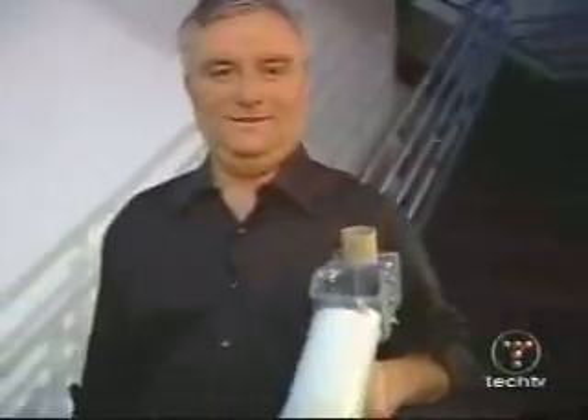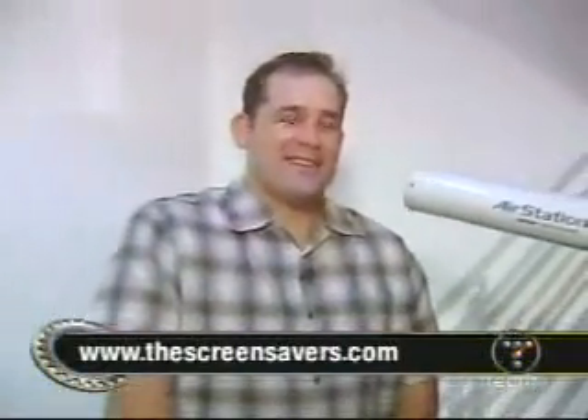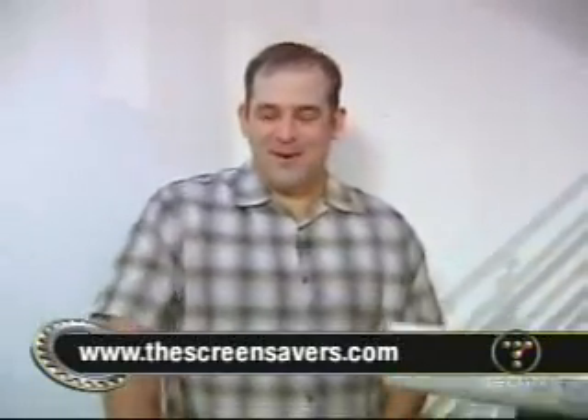For instructions on building your cantenna, go to thescreensavers.com. We've got links to the applications and the websites. It's all fun and games — until someone steals your car and sells it for parts.